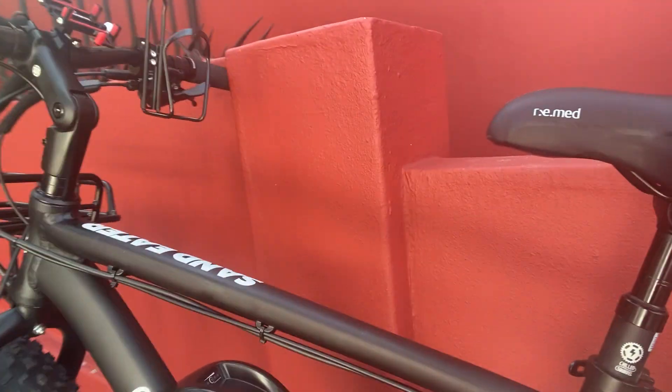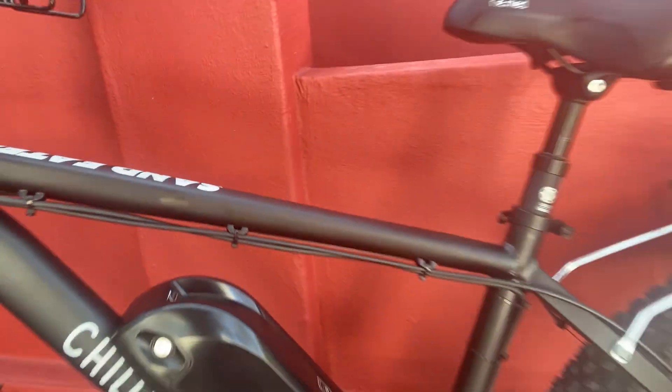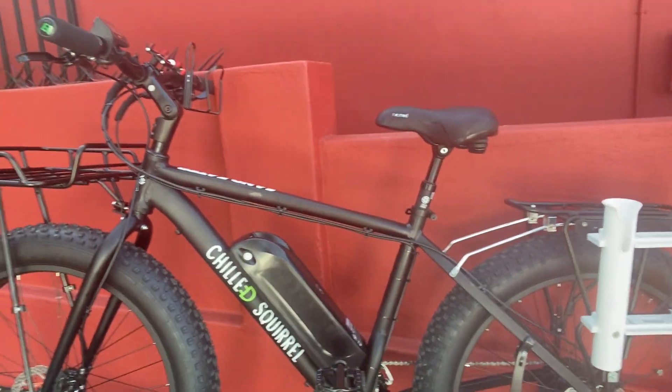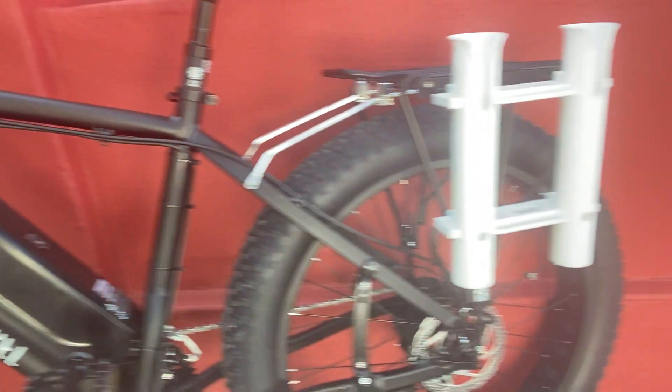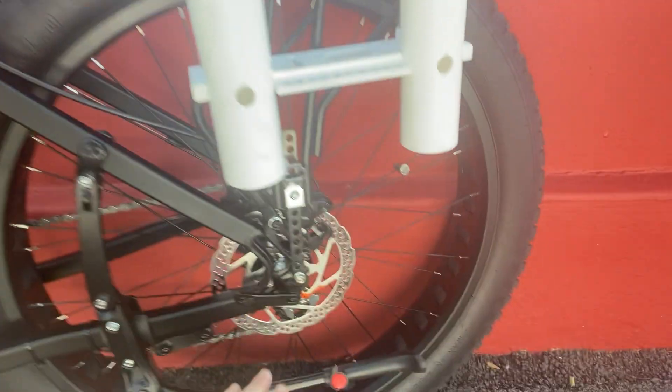It's called the Sand Eater. It has an alloy 6061 frame with Shimano hydraulic disc brakes, so good stopping power. It's also got a kickstand.